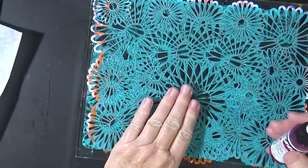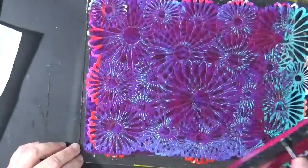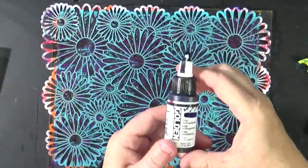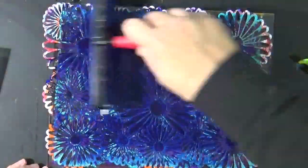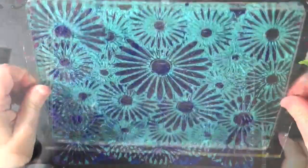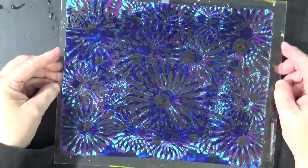So now I have my opaque layer on. I'm going to go something that's translucent — let's do this Quin Magenta. We're going to pull this, and the blues don't show through as much as I would have liked, but I didn't quite get all the blue, and part of that was because I used the high flow.